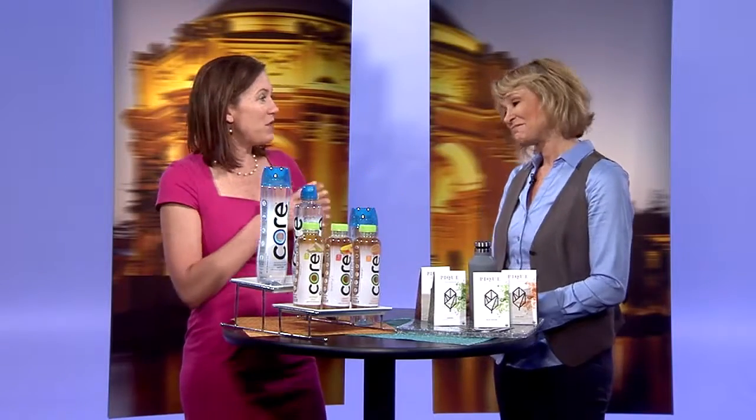So people always ask how much fluid do I need and there's a good rule of thumb: if you take your weight in pounds and divide it by two, that's how many ounces a day you should have. So let's say you weigh 120 pounds, divide that by two, that's 60 ounces — that's how much fluid you need.